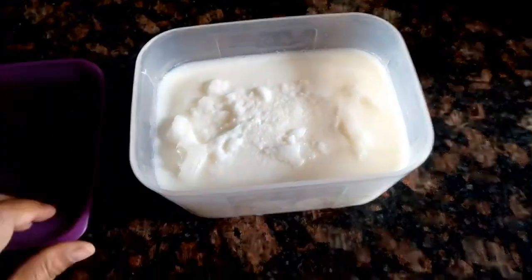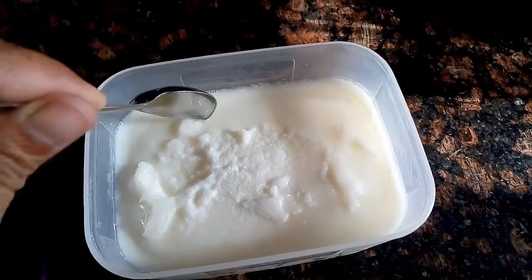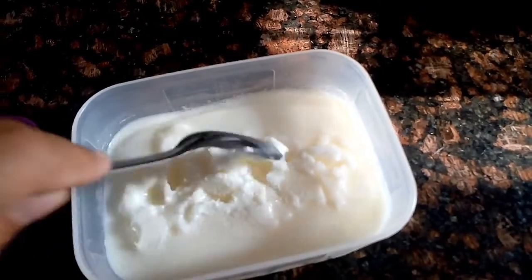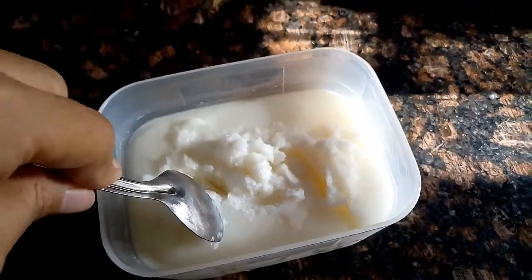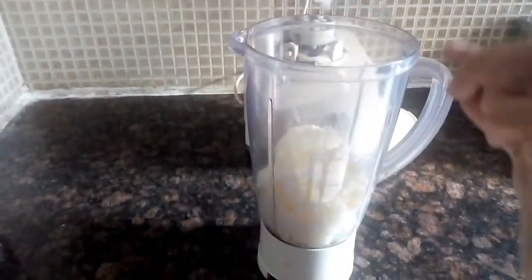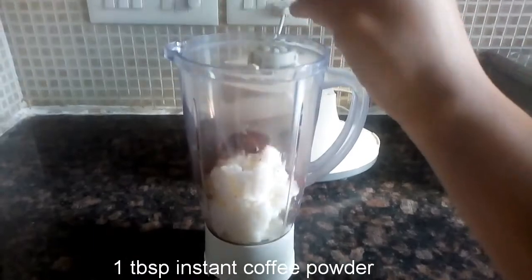If it has frozen too hard, make it a bit soft by scraping it using a spoon or knife like this. Then pour this frozen milk into a mixer jar and add one tablespoon of instant coffee powder.